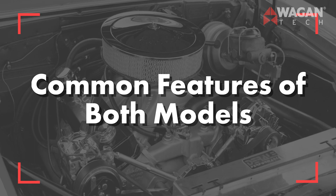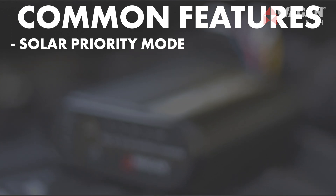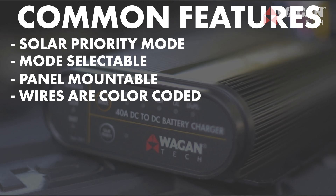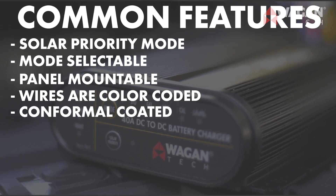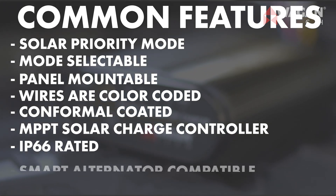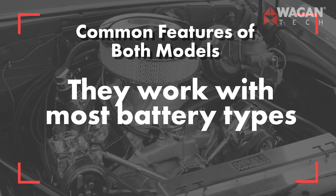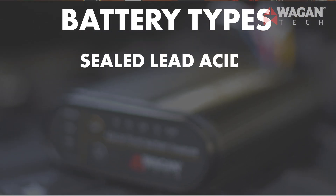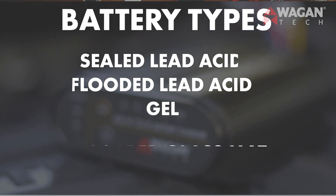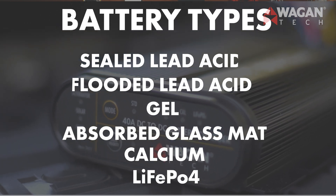The common features of both models: both units offer a solar priority mode, they're mode selectable for different battery chemistries, they're panel mountable, the wires are color-coded and labeled, they're both conformal coated, they have MPPT solar charge controllers, they're IP66 rated waterproof and dustproof, they're smart alternator compatible, and they have automatic safety features. They work with most battery types, including sealed lead acid (SLA), flooded lead acid, gel, AGM (absorbed glass mat), calcium, and LiFePO4 lithium ion batteries with a BMS or battery management system.